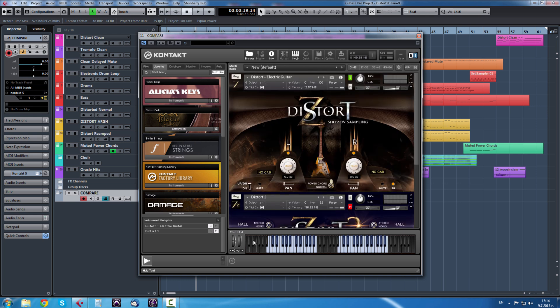This is Distort 1. To the left we have mutes, or palm mutes - they are either normal or in power chord option. And to the right we have just normal sustains or with power chord. You can use those two regions by playing riffs.